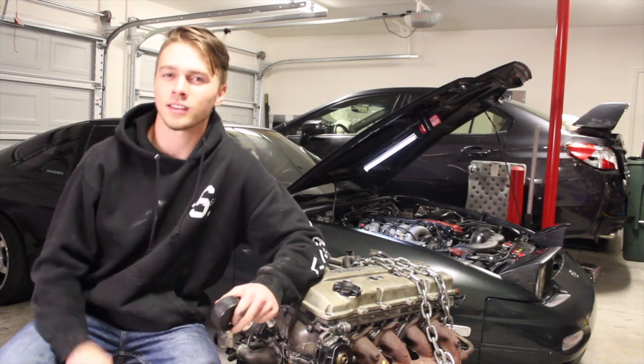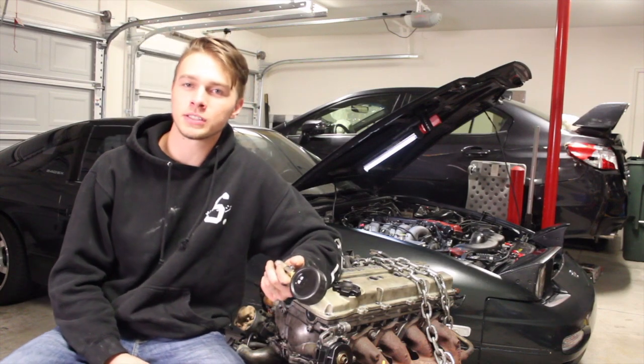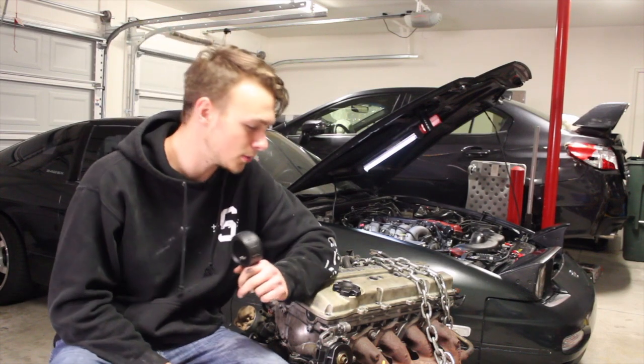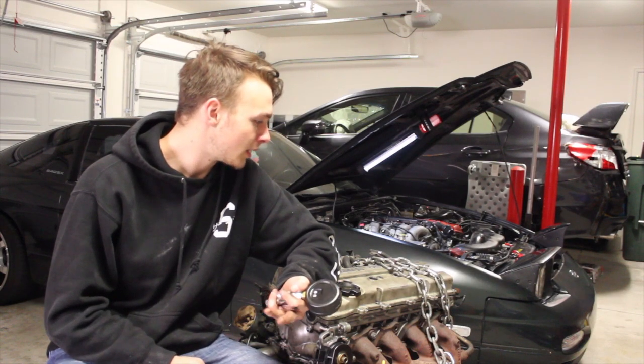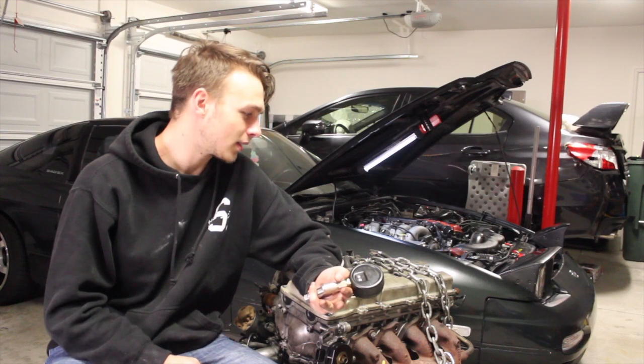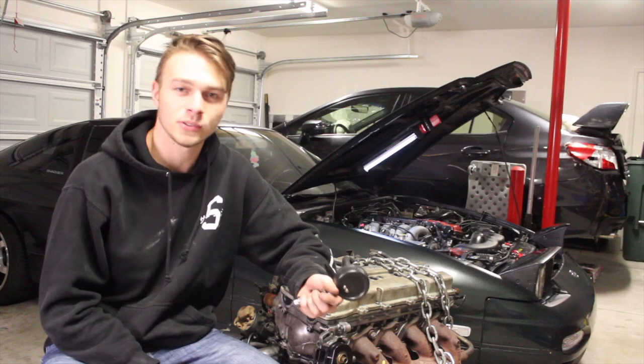I might end up spending like a grand on forged internals. If you guys have any suggestions on what kind of forged internals I should use — I'm just going to do bottom end: rods, pistons, bearings. That's pretty much it, other than getting the head polished and ported.